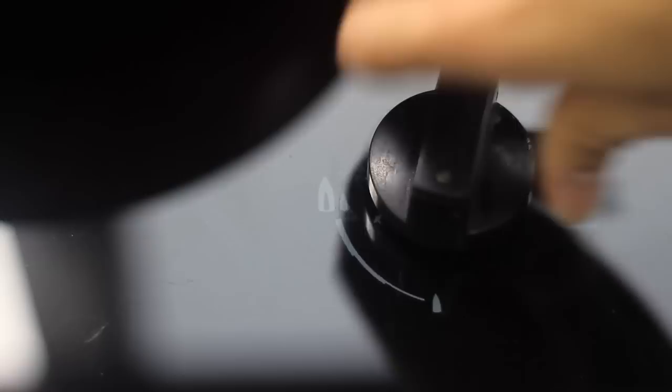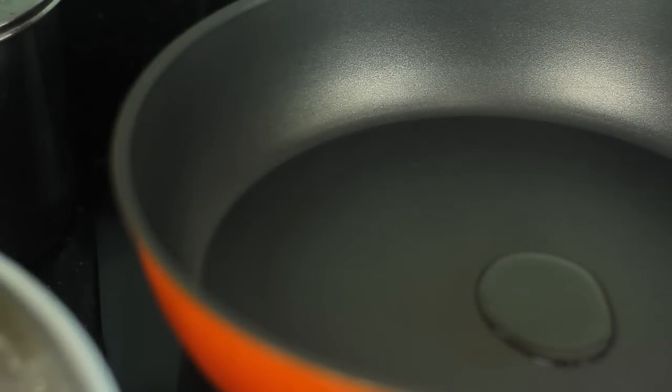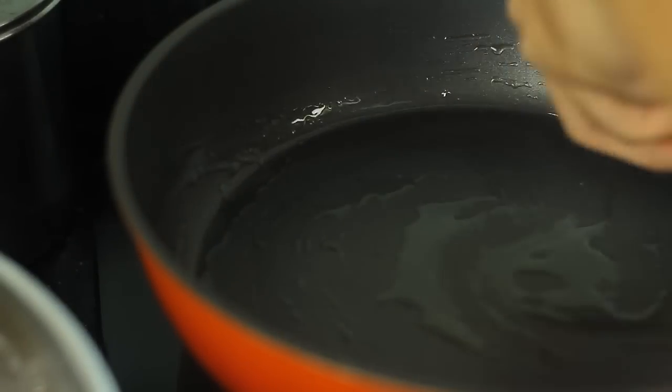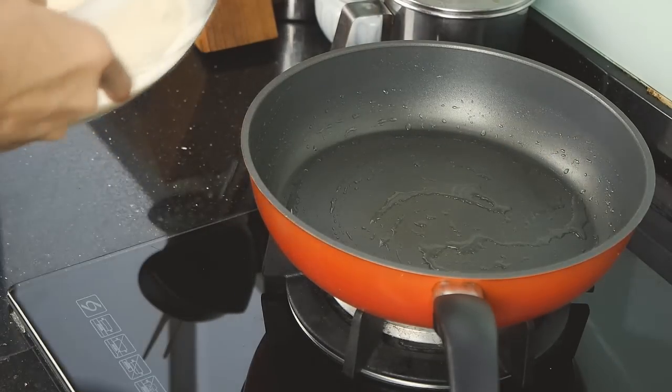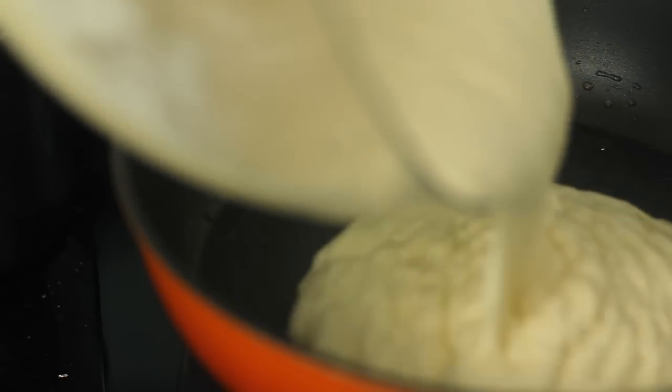Let it proof for an hour. Pre-heat and grease your 9-inch non-stick pan on low heat. Transfer your batter into your pan and swirl around to give the crispy edge.